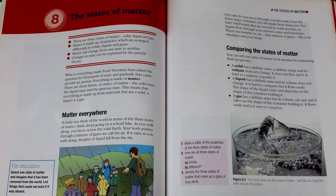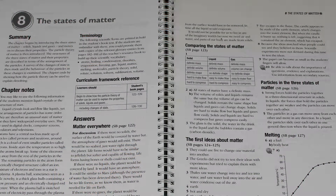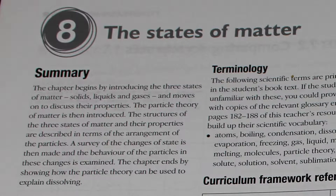Every chapter in the teacher's resource book supports a corresponding chapter in the student's book. For example, chapter 8 in the student's book is supported by chapter 8 in the teacher's book. This support begins with a summary of the chapter in the student's book, to show the teacher how the content of the chapter develops as the student progresses through it.